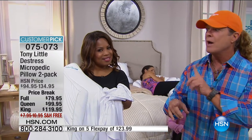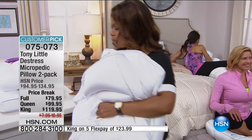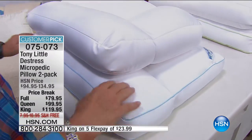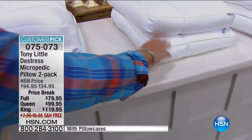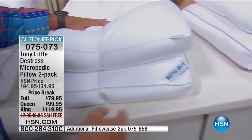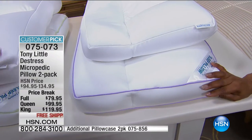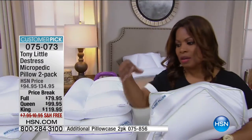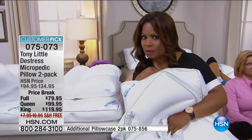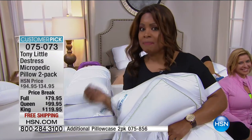It is the number one all-time record-breaking selling pillow in the history of HSN, and it has continued to sell out for almost nine years. We now have a million and a half sold. The new version is 20% bigger — look at the size difference between the original queen and the new king. You're getting a bigger pillow and a better value and we haven't changed any of the prices. And it's a customer pick — when people resoundingly purchase a pillow and give it that grade, that's what has the biggest value.